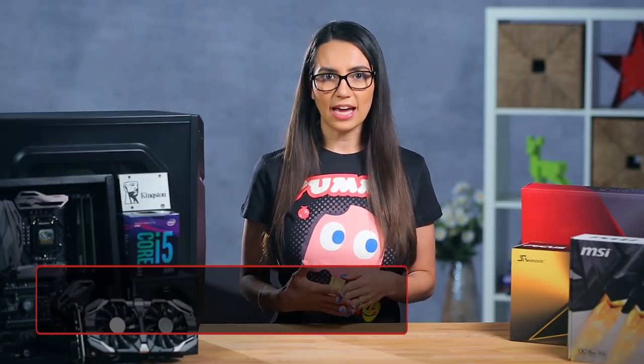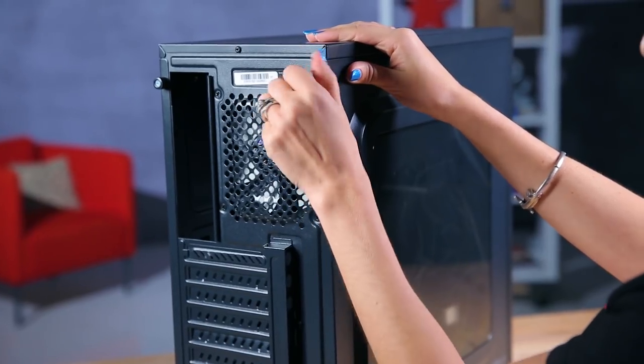First, open up the main side of your case. Every case is different, but this should be relatively easy to figure out. Some people prefer to place the power supply first, while others prefer to install it after placing the motherboard — it really depends on your layout. I usually prefer to install the PSU first because it can be difficult to do after other components are installed.